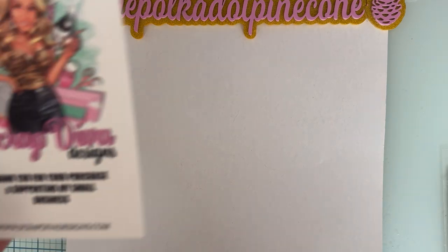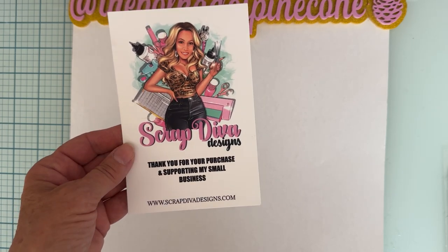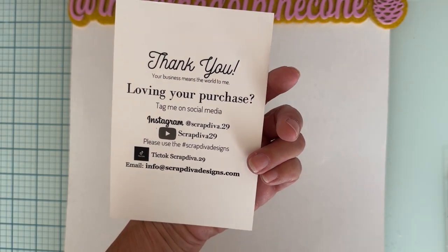Hi guys, welcome back to the channel. Today is going to be another small project share for Scrap Diva Designs. This is the website where you can go pick up some of these dies if you are so inclined, and here is all of Erica's social media so you can follow along on different platforms.